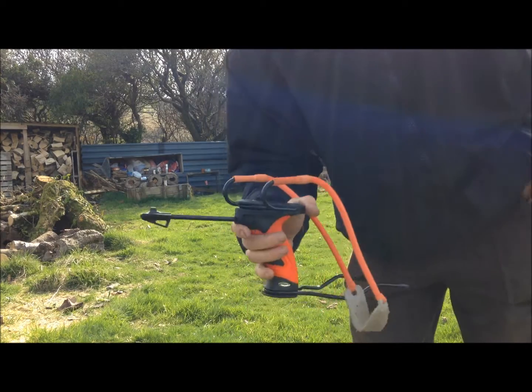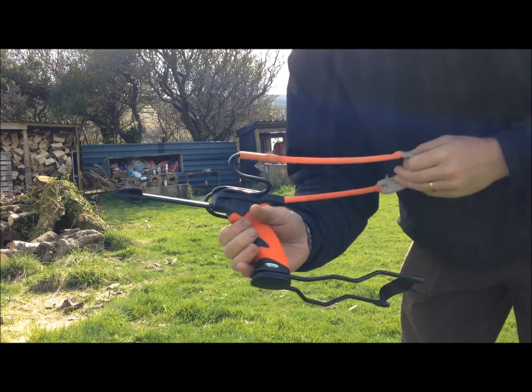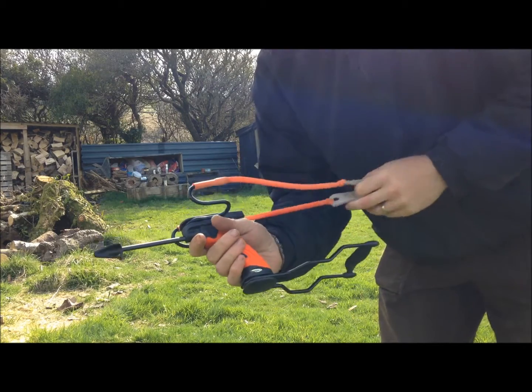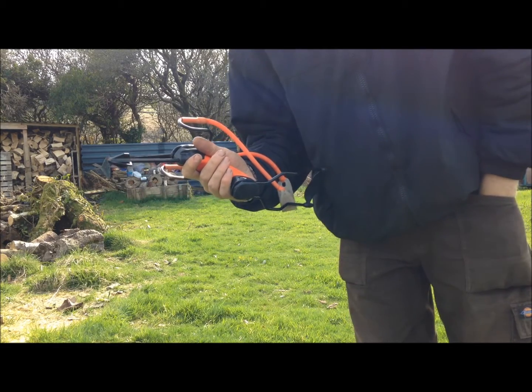Hey YouTube. I've got the Barnet Cobra slingshot here. I haven't shot it for probably about a year. I'm going to try it now with a mixture of marbles and steel BBs that I've got.